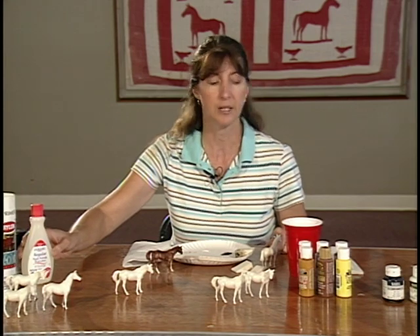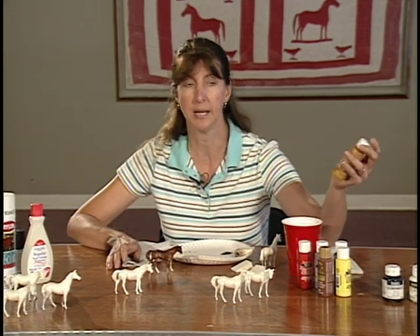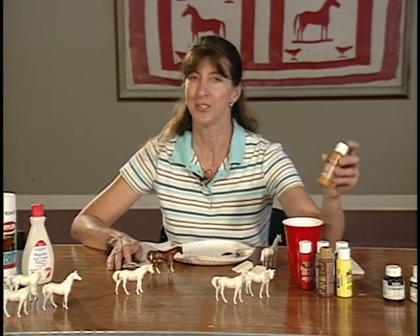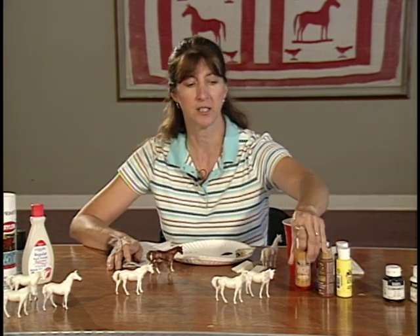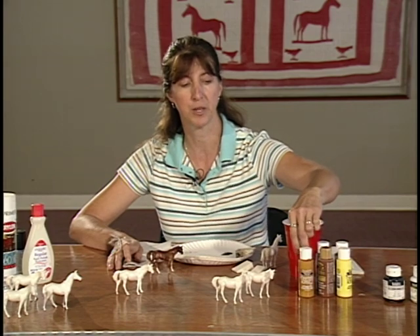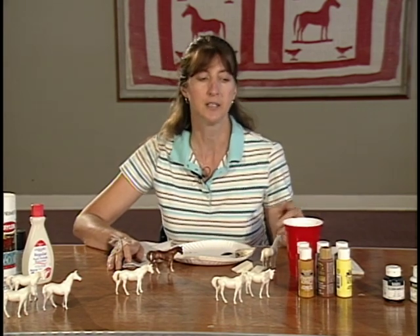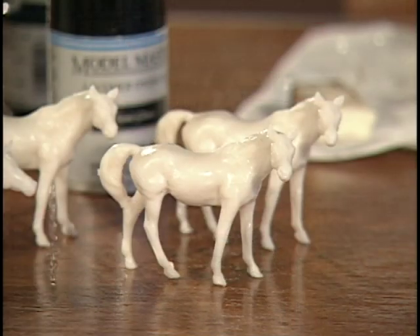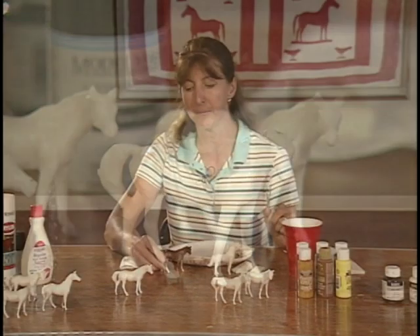The other thing we use is acrylic paint. Acrylic paints are water-based and non-toxic, but they do stain clothes, so we like to inform the kids and their parents when they're first showing up that once this paint gets on your shirt, it's not going to come out.